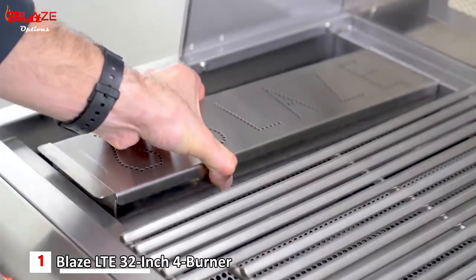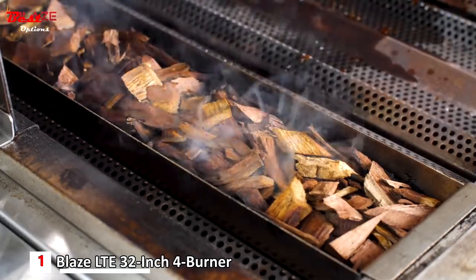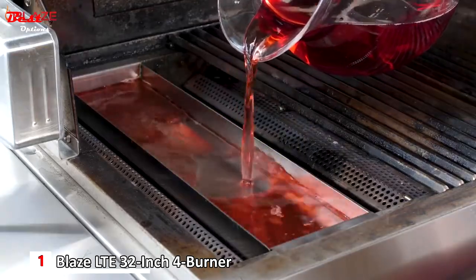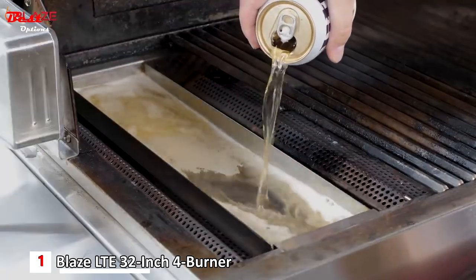If you enjoy smoking with your grill, be sure to pick up the optional smoker box. It holds plenty of wood chips for adding smoky flavor, and its solidly welded design is great for steaming with your favorite cooking liquids — some favorites being apple juice, beer, and wine.